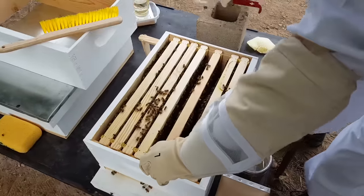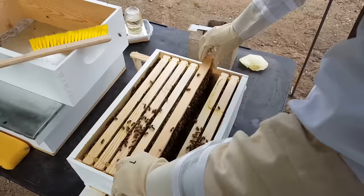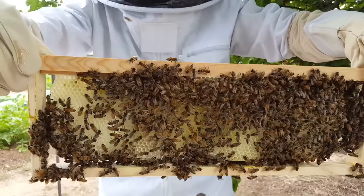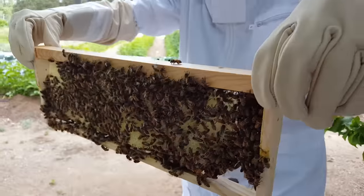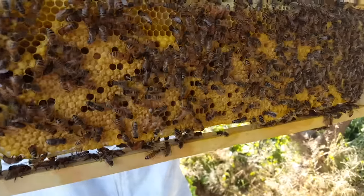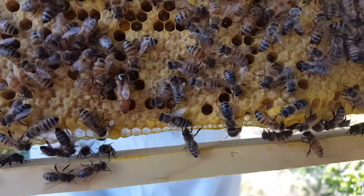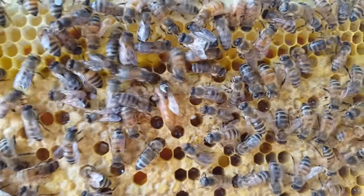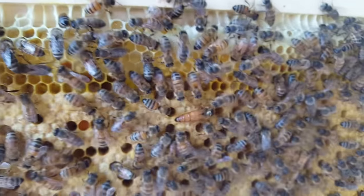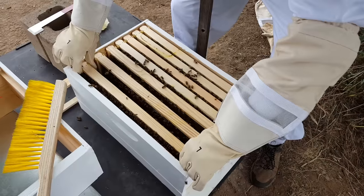Wow, this one looks pretty good — look at that, it's pretty darn straight. They're working pretty hard. That's incredible! There she is — there's the queen. You can always tell because they started dive bombing. And all of her brood.